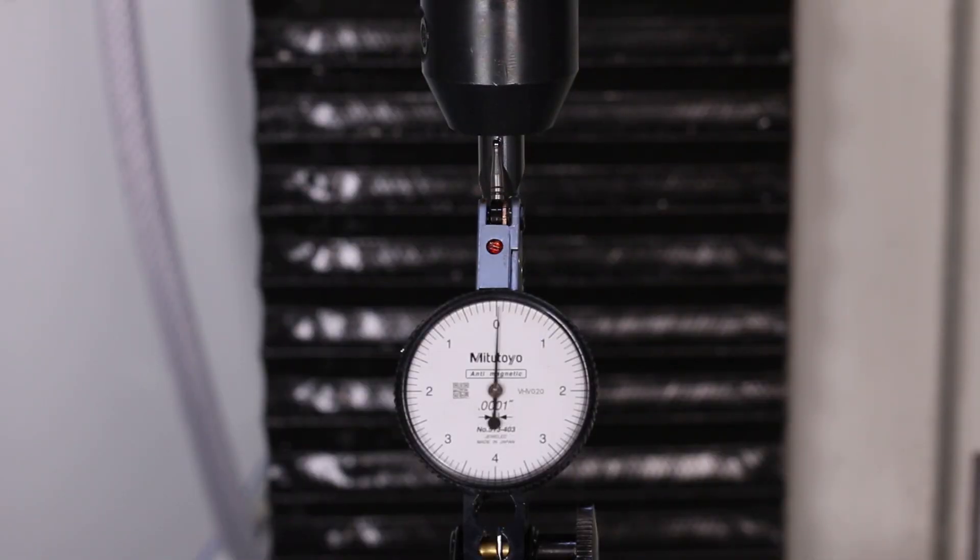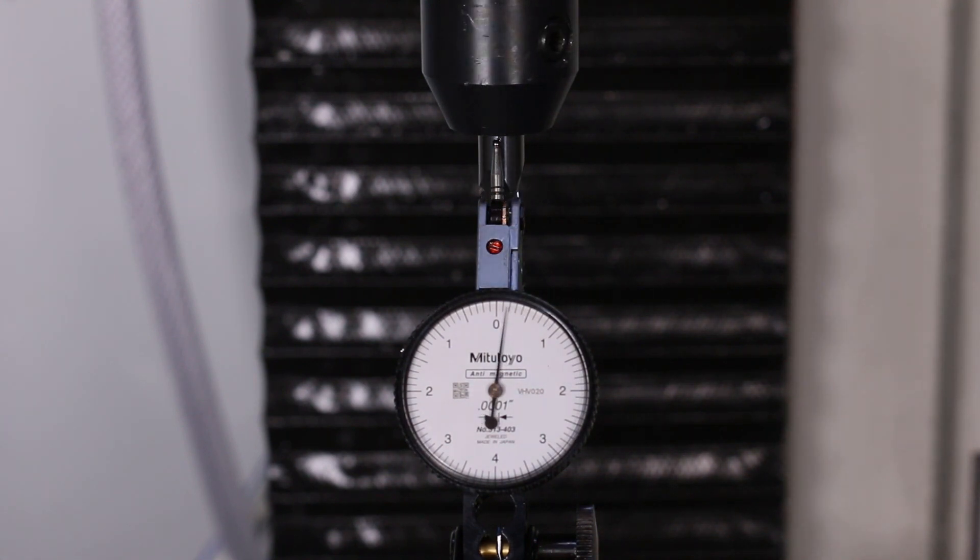Really important: measure your tool runout. We did so here by having to extend the tool temporarily just to get a portion of the shank that we could use to measure the runout. The corncob didn't lend itself to finding the peak flute height, and that's okay. I'm getting about 5 tenths here. If it were a smaller tool, I would dial it in more, but 5 tenths is great here.